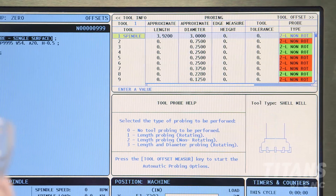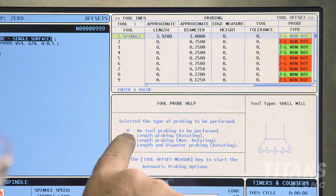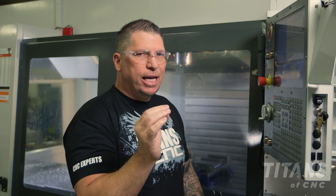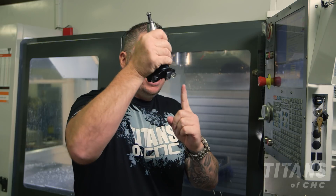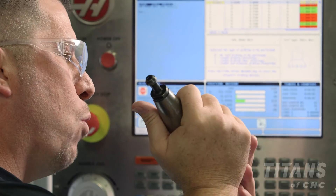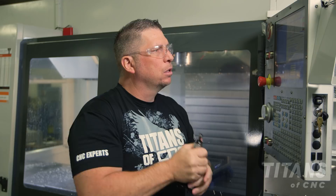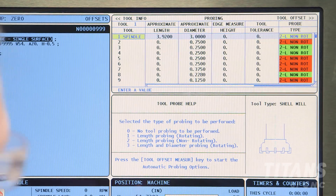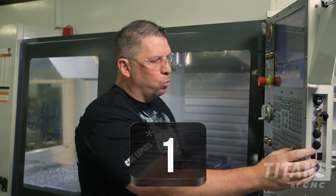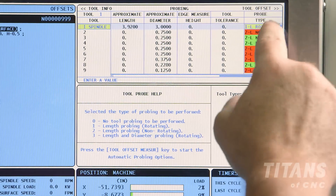Under probe type, it currently says non-rotating. I'm going to look at the different types of probing available. In this particular case, because the tool is going to offset and it has openings, I want it to rotate to be sure that I get a proper zero. Number one is length probing rotating, so I'm going to place a one and press enter. It now correctly states rotating.